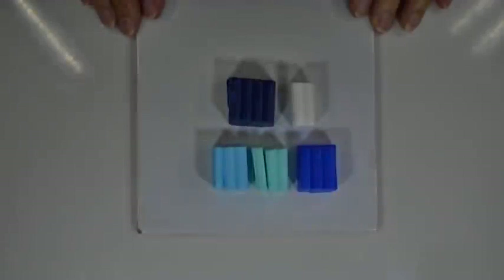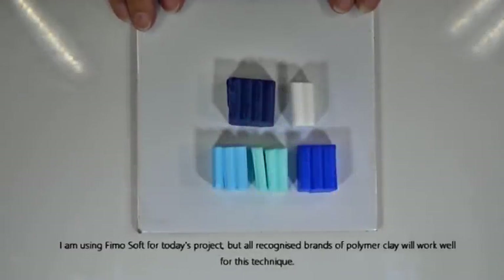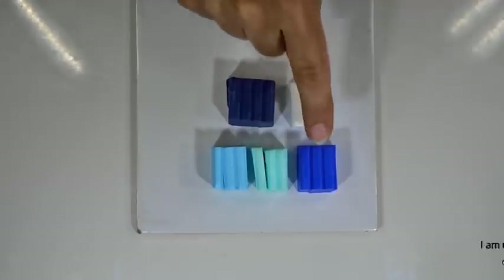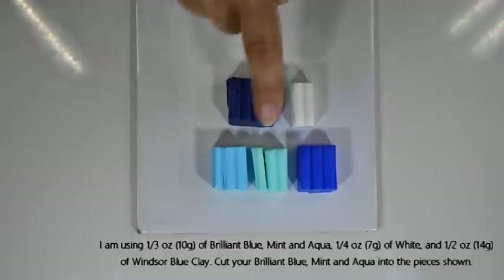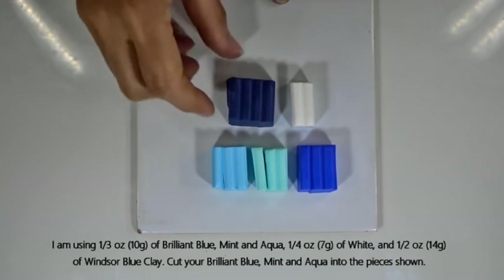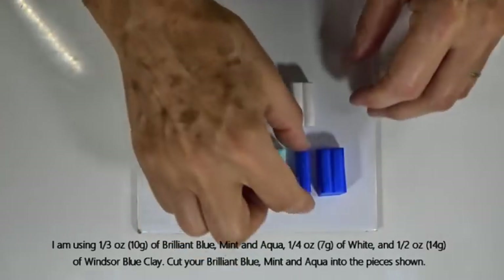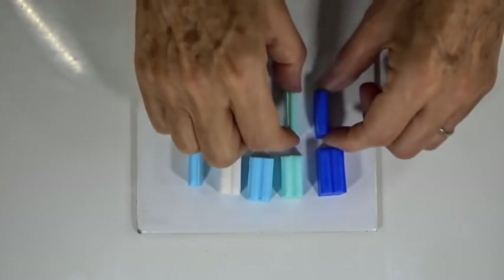For today's session I'm using Fimo Soft, but all well-known brands of polymer clay work well for this technique. I'm using Brilliant Blue, Mint, Aqua, White, and Windsor Blue. For amounts I've got about a third of an ounce (about 10 grams) each of Brilliant Blue, Mint, and Aqua; a quarter ounce of White; and half an ounce of Windsor Blue. The first thing we're going to do is split these up because we're going to do a Skinner blend with four of the colours.